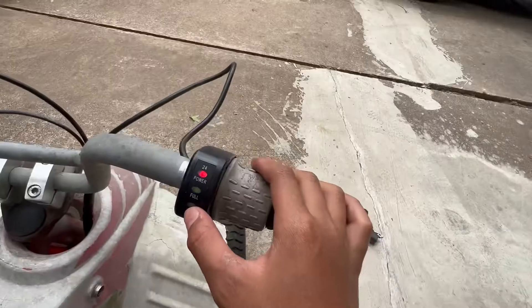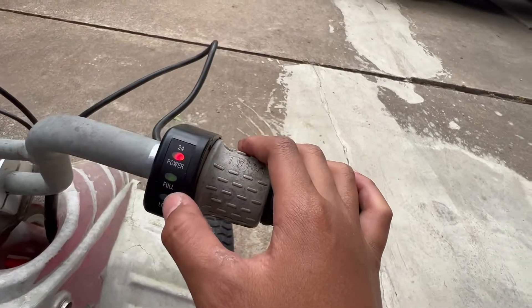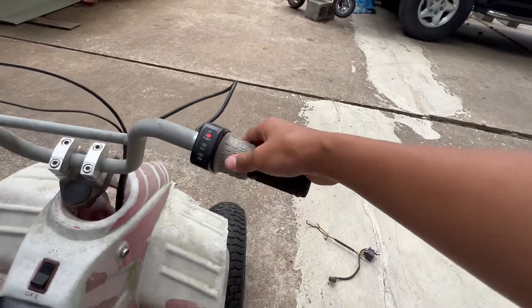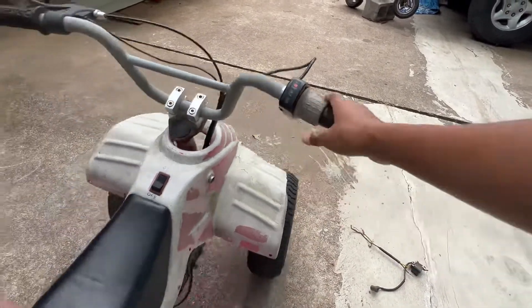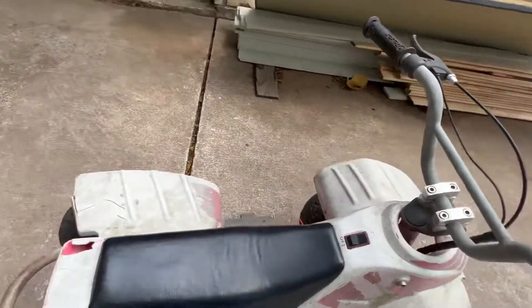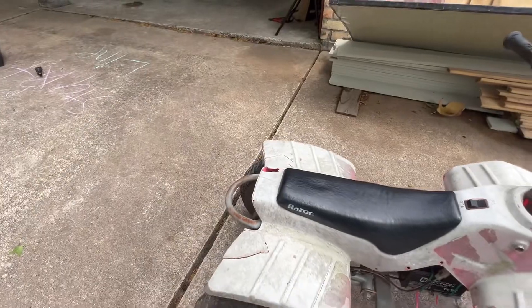Always make sure the power switch is on. This display shows your battery level — whether it's low or full. Mine is full because I just charged it. Twist the throttle slowly; don't just launch because that's too fast. Here are some clips of me driving it.